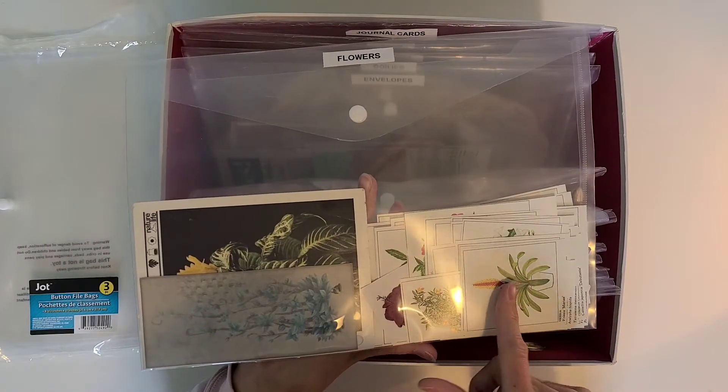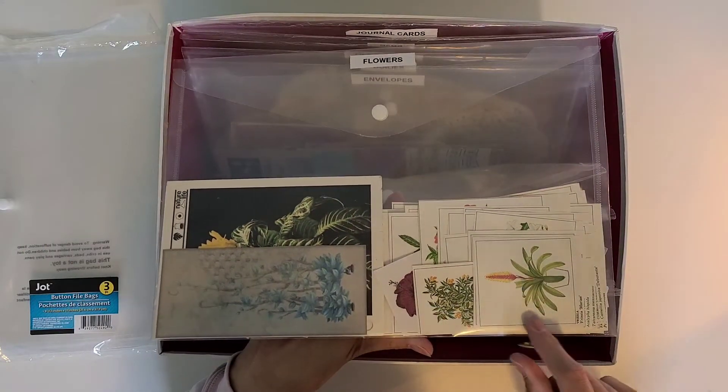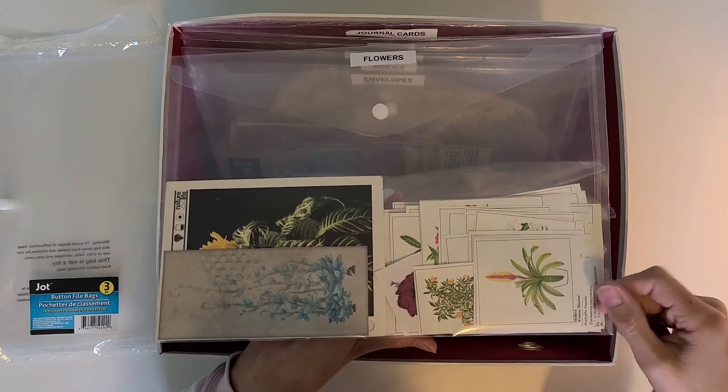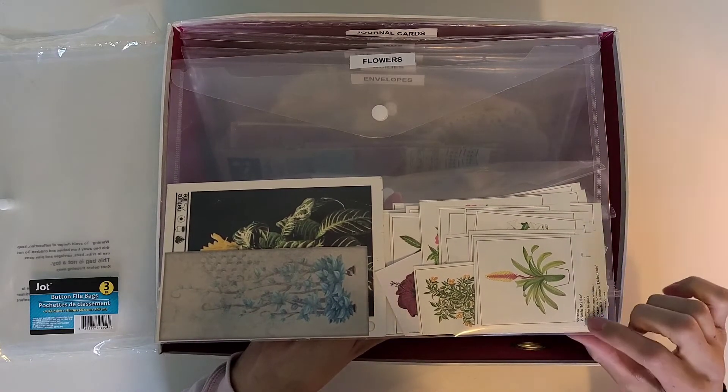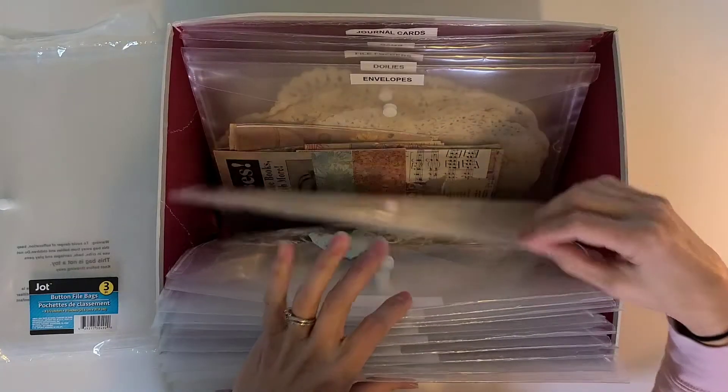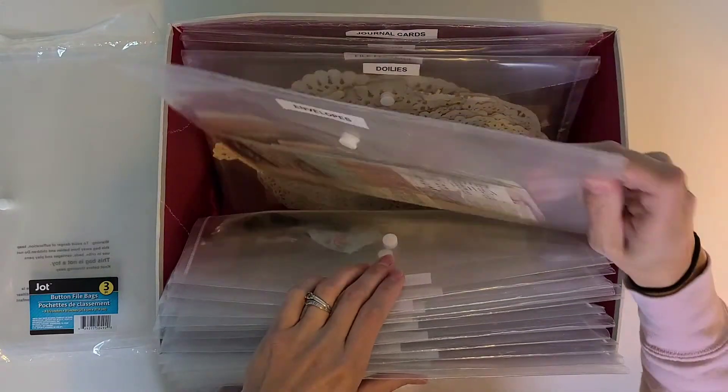The next one is my flowers — all my flowers that are not fussy cut out. If I want to specifically cut one out, I can, but I like having options to use them as little tea cards. I didn't cut off the actual name of the flower, so it leaves it to be a little different than just a fussy cut flower.